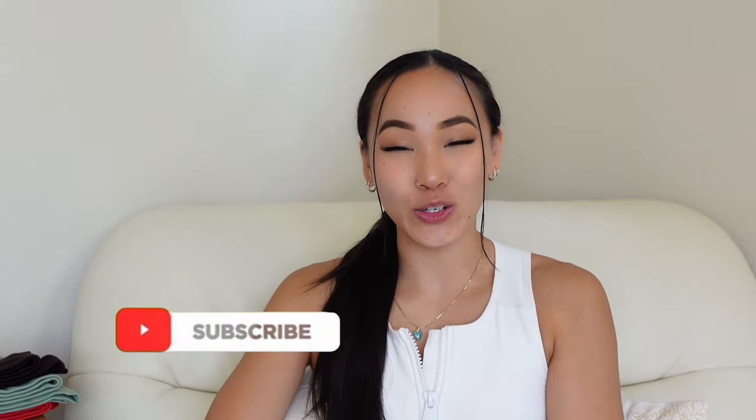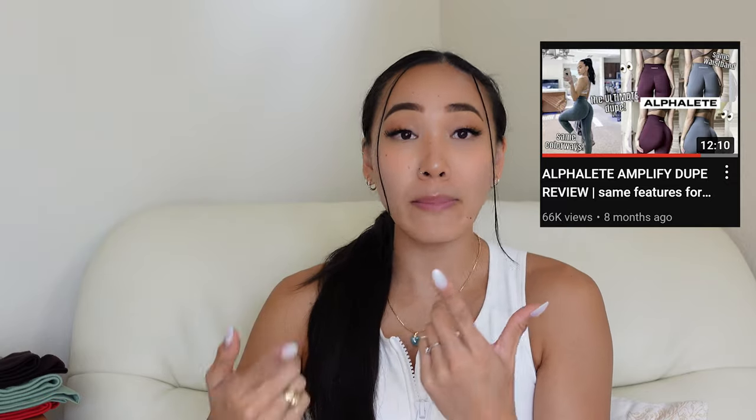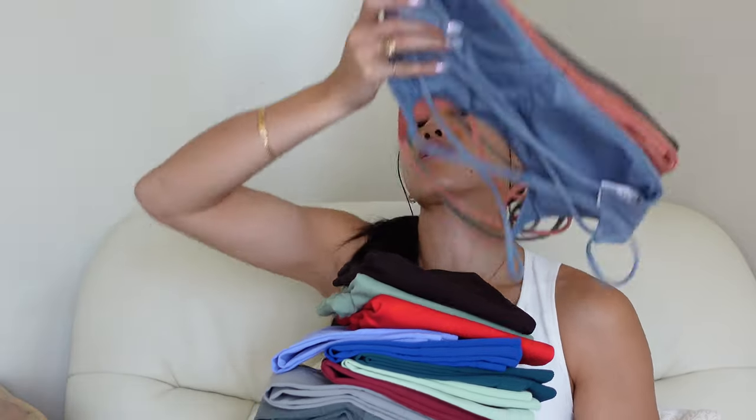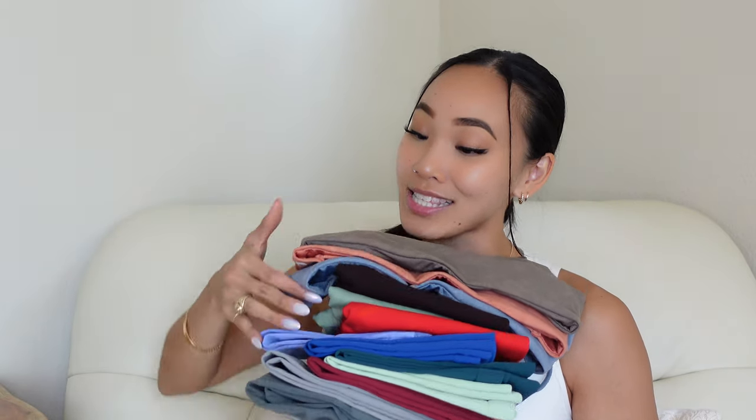Hey guys, what is up? Welcome or welcome back to my channel. My name is Tracy and I'm so glad that you are here. In today's video, we are doing an Arola review. I have created an Arola video in the past and it is doing really well — y'all made it pop off. Arola actually reached out to send me a couple of pieces from their Dream and Camo collection and their Earth Bra collection. I have a lot of colorways, a lot of thoughts, a lot of opinions, and I cannot wait to get into it.